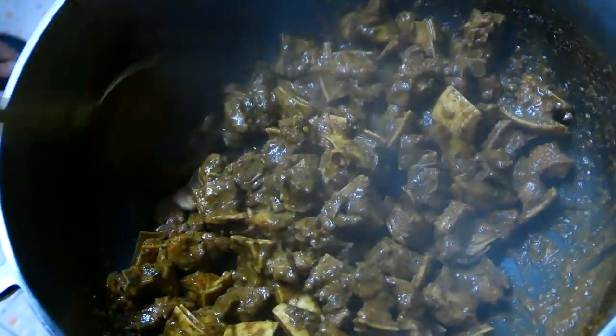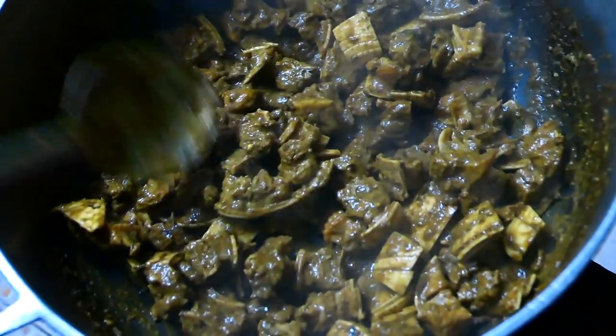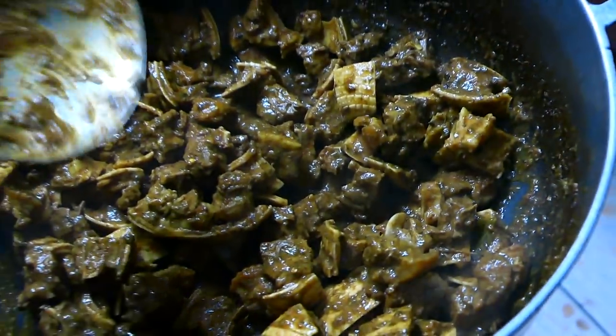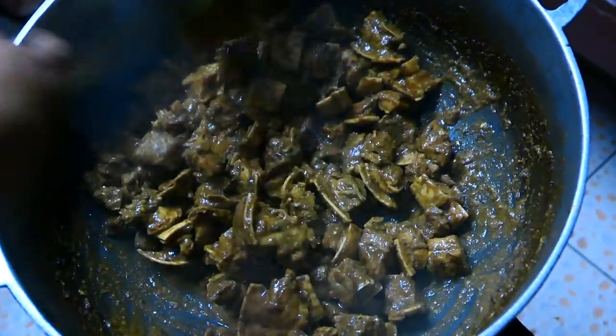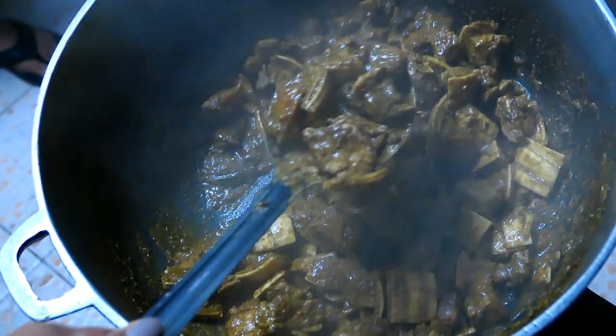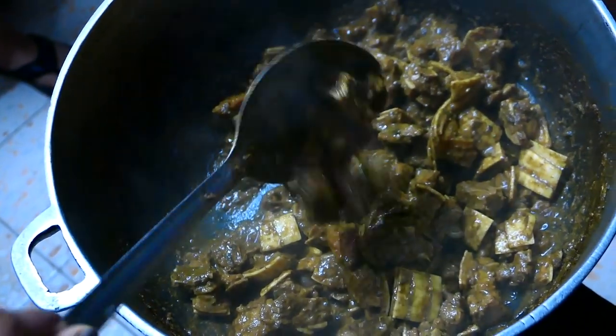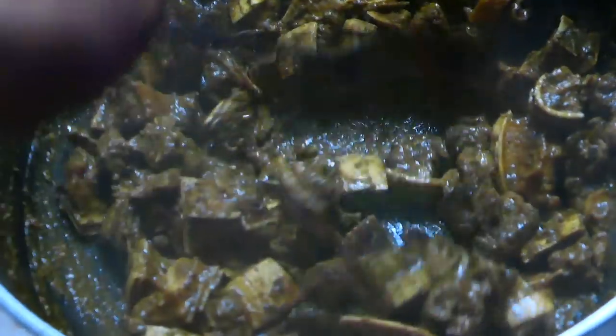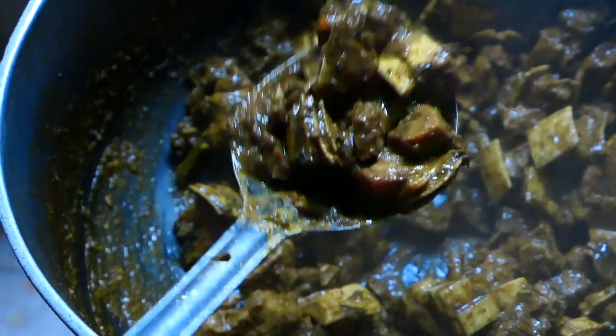That looks really good. I never thought I would be cooking tattu, and I actually just tasted it and it was really good. I guess when you have a cooking show you have to be open to trying new things, and I was really surprised that it tasted so delicious. I hope you all enjoyed the recipe — leave all your comments down below. I would love to hear your feedback on eating armadillo or tatui.